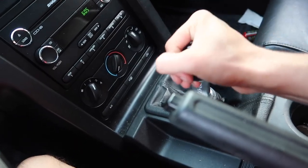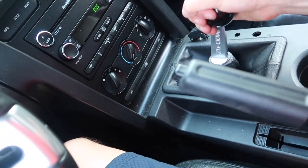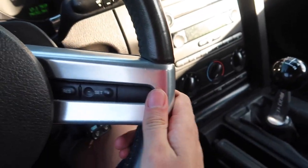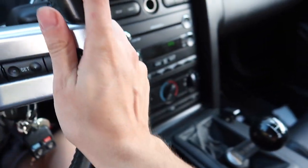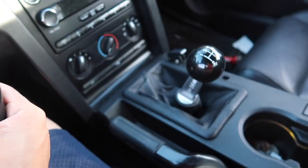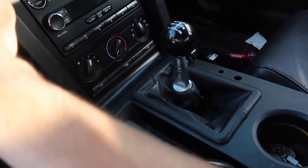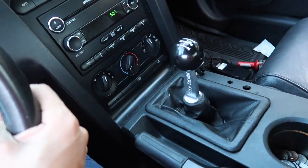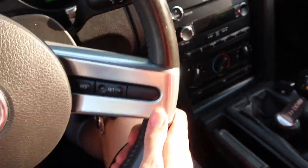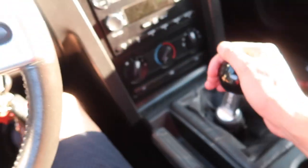She feels so good. Look how short those throws are. It is crazy short. It's not that hard to shift. Now here's the moment of truth — third gear. So seamlessly, so easy. Didn't even have to look for third — it was right there. That spring makes a huge difference. It's crazy how close neutral is to each gear.